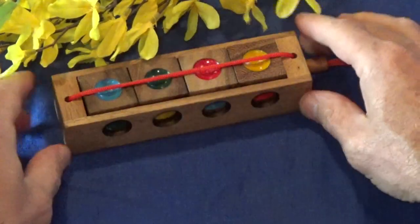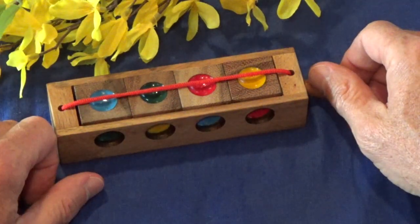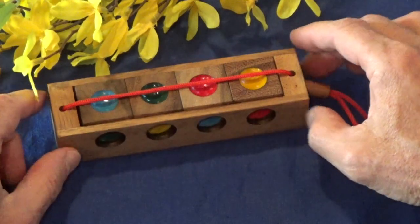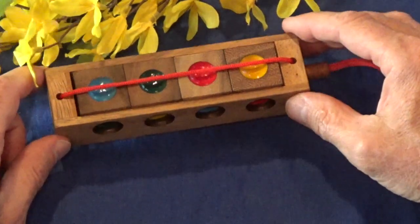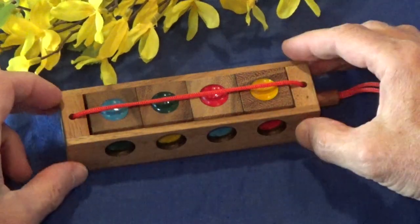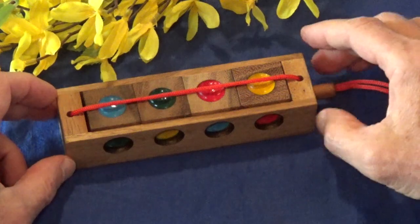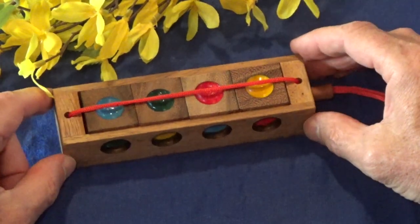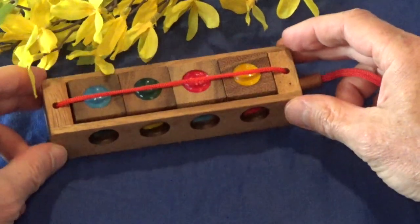Again, if you get one side correct there's a 1 in 14,000 chance you're going to get the other ones correct. But there is a strategy to solving this puzzle - however, I'm not going to tell you what that strategy is because I don't know what it is. Apparently someone did a math computation to calculate how to solve this puzzle. If you're interested in that, send me a message or leave a comment below and I will provide further information. In the meantime, I had to rely on my dear friend Lisa, and I thank her for solving this.